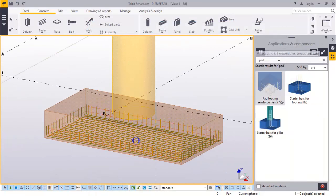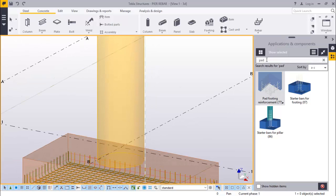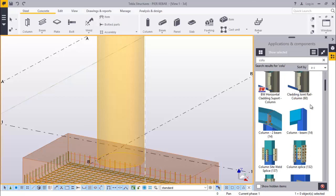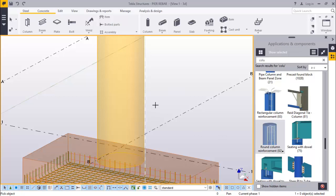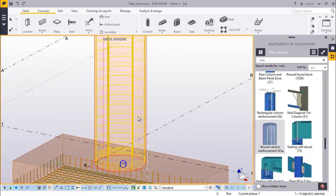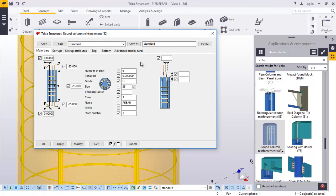We'll go to RIBA placement on this cylindrical column. We'll just come here and type column. Click on this dialog box and run down here. You'll see a cylindrical column here, round column. Just click on it. Come and click on your column here. Everything is placed there. Now here you can make some adjustments to suit your requirements. Just double click to see this dialog box.